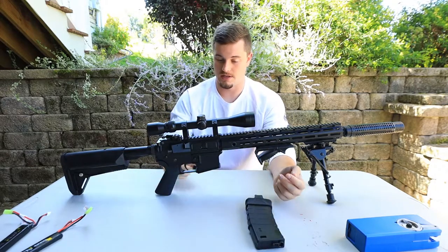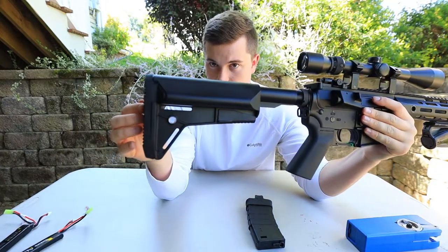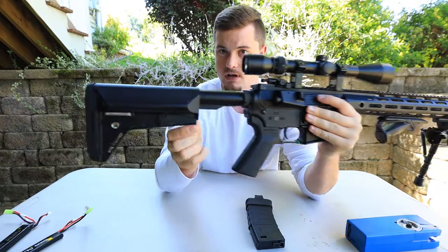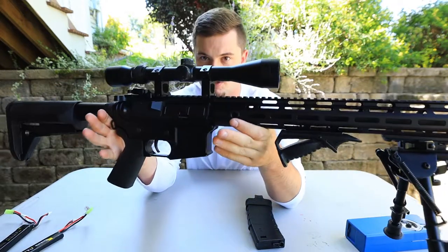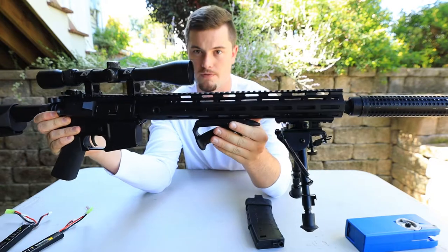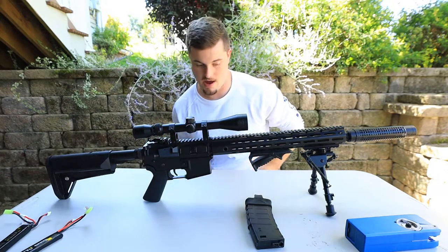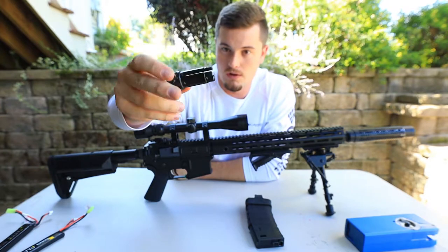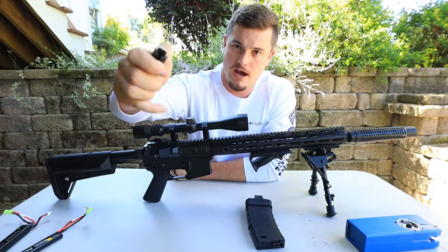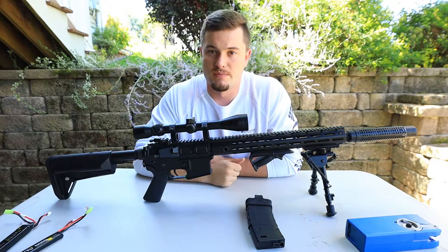First, we'll look at the overall aspect of it. If you take a look at the end here, I'm not sure what kind of stock this is, but it's on a lot of the SEMA rifles from what I've seen, even their AR-47s. The body is just a typical SEMA M4 look. You've got the M-lock rail on the front. It comes with a little metal black flash hider — it did have a little orange tip on the front. I ripped that off, and I ripped the flash hider off too because I prefer suppressors; it looks a lot cooler.